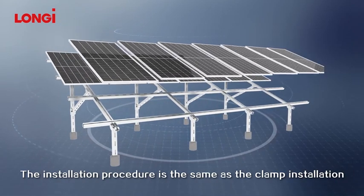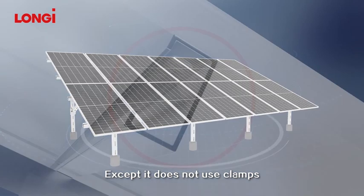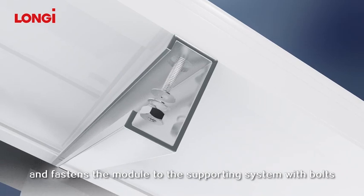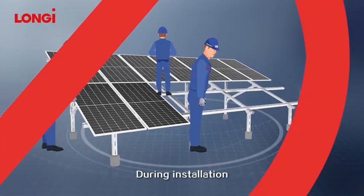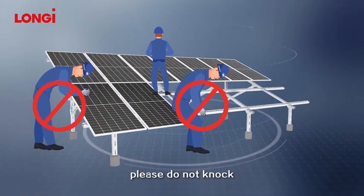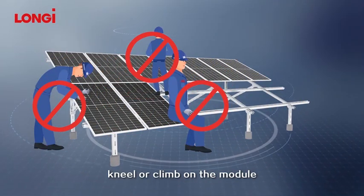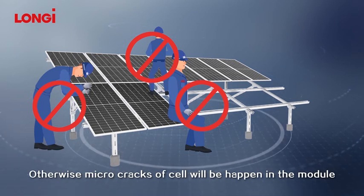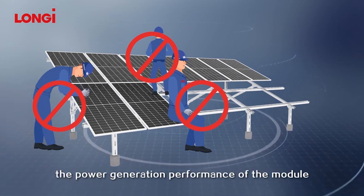The bolt installation method is relatively simple. The installation procedure is the same as the clamp installation, except it does not use clamps but uses the mounting holes on the frame of the module, and fastens the module to the supporting system with bolts. During installation, please do not knock, sit, lie, tread, kneel, or climb on the module. Otherwise, micro-cracks of the cell will occur, and micro-cracks will affect the power generation performance of the module.